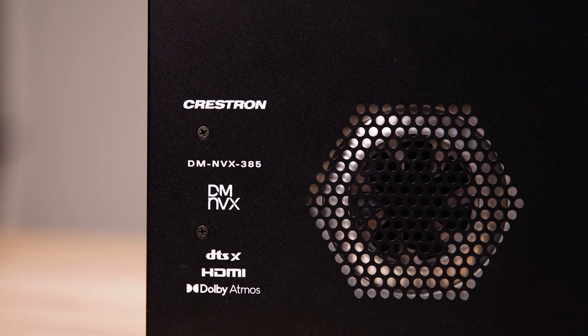Today we're going to be talking about the DM-NVX 385. The 385 model shares the core features of the 384, including multi-view functionality we will talk about soon, but with DSP down-mixing for applications where a multi-channel audio source needs to be mixed to stereo. It's perfect for residential and hospitality use cases where multi-channel audio might be in a single space but needs to be distributed to other spaces as well.